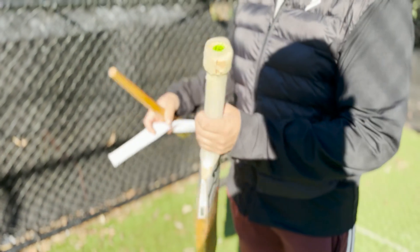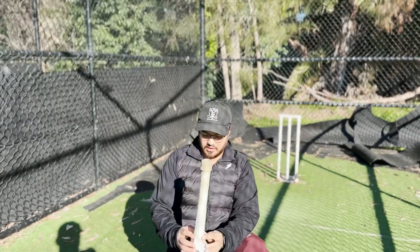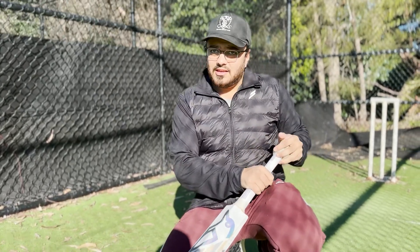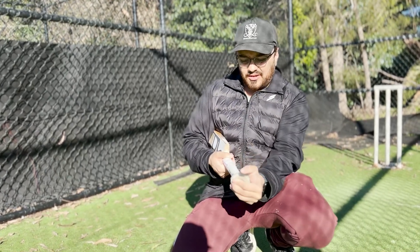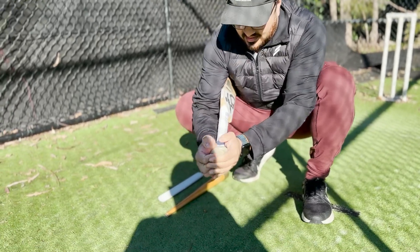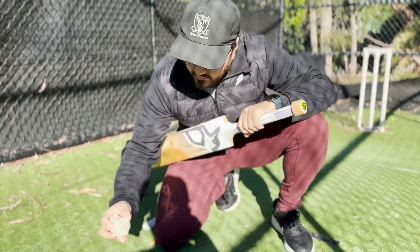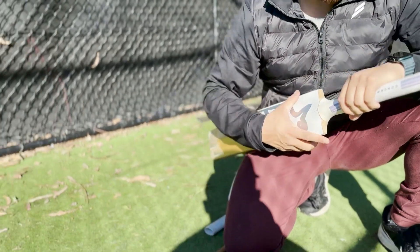First step is to remove the old grip. Usually it's best to just roll it off. It can take a bit of physical effort sometimes, but you just get some leverage behind it and rip it off like that - roll it off. You can see this grip is really falling apart, actually crumbling, which is something I haven't seen before.